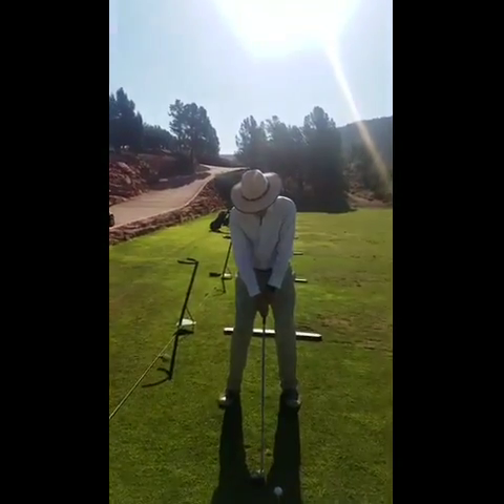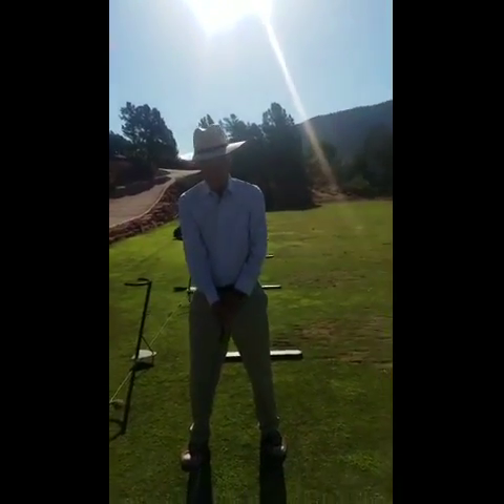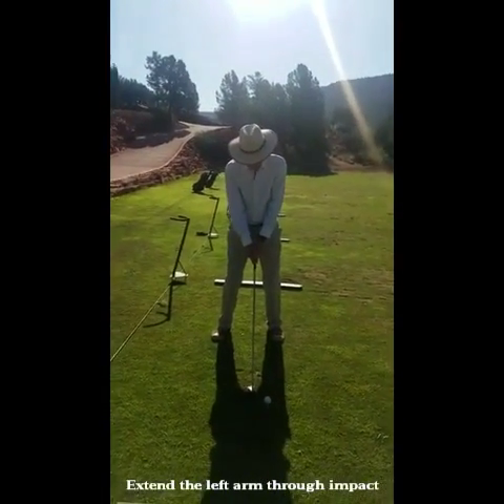In my practice routine, I'm going to make sure that back shoulder — see that little stop right there? That was that little stop of the shoulder. So get that rotation of that back shoulder through.